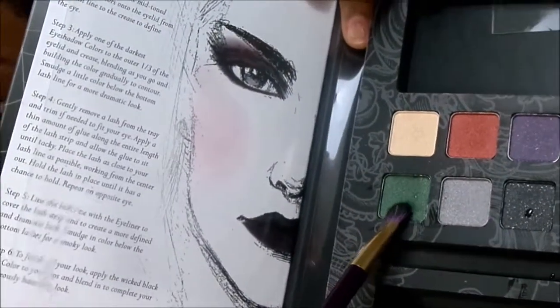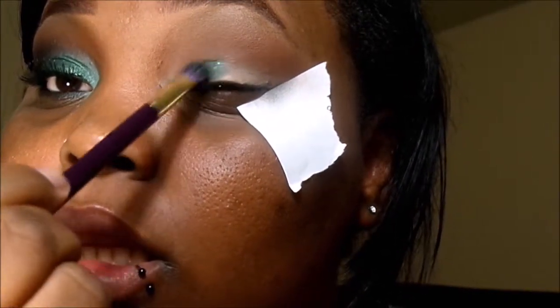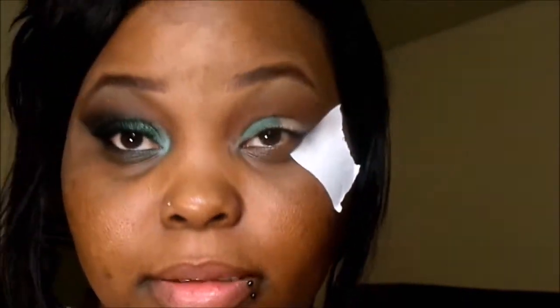I'm going to go ahead and apply the color I'm using from the Elf Wicked Palette. It is actually the Emerald Light Dark Green color. This is a smoky look, so I'm going to apply that with a flat shader brush and pat it onto my mobile lid, as you guys can see there. Remember, ladies — patting so that you get the most payoff when it comes to the color.